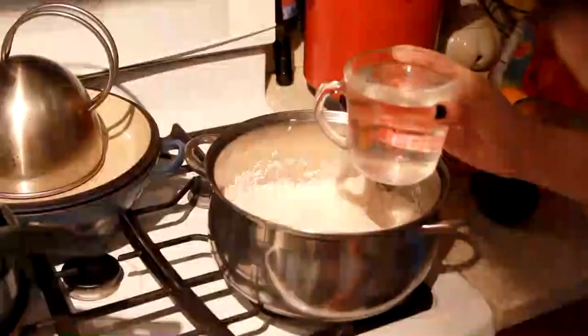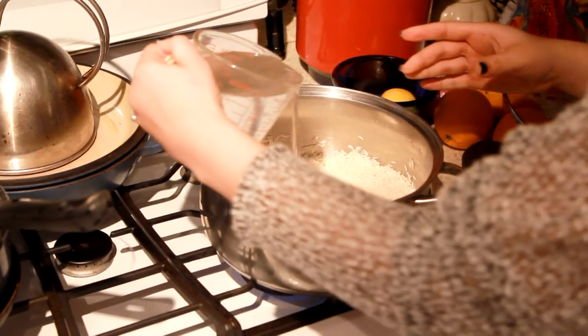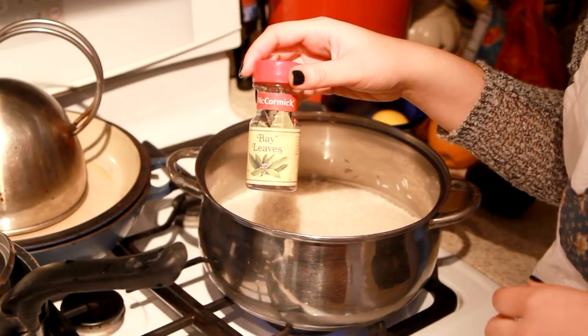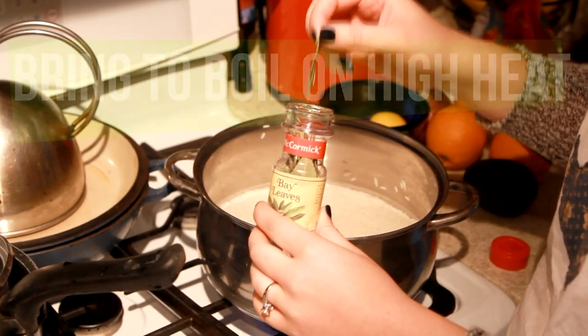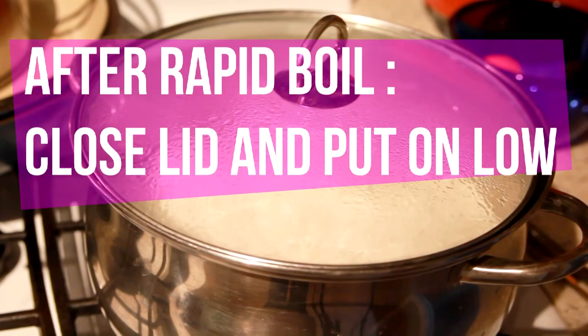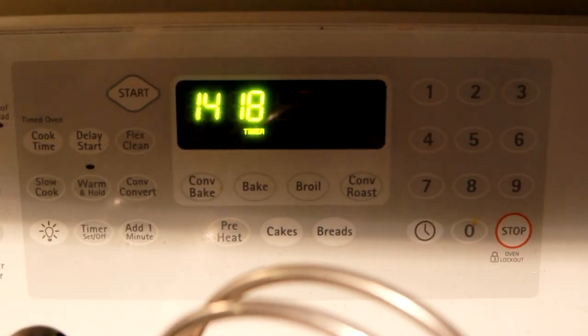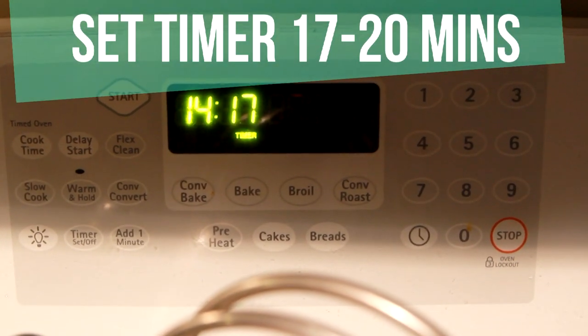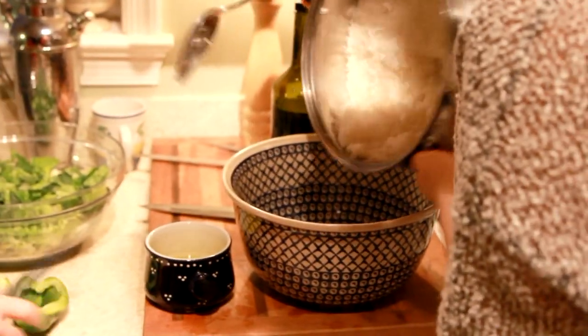For the rice, I was really particular — I wanted this to come out perfect. The ratio I figured out was one-to-one: one cup water, one cup rice. This is three cups right here. I'm adding in a bay leaf, and you want to cook that on high heat to a boil. Then once it's done boiling, close the lid and put it on low for about 17 to 20 minutes. Once that's done, just take it out and throw it in your bowl.